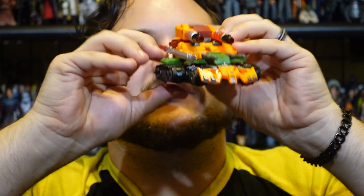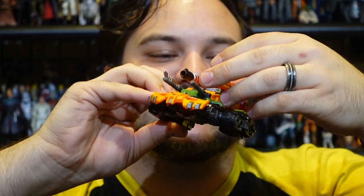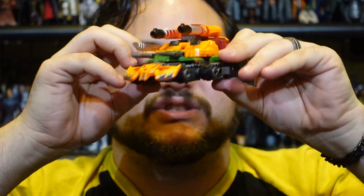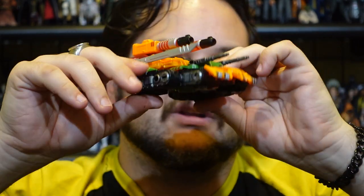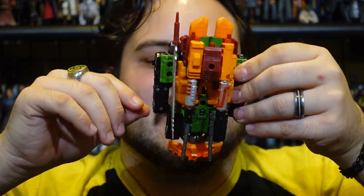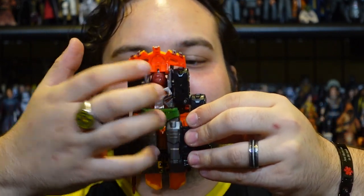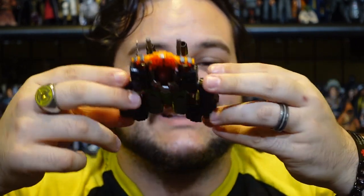You can store the sword on the figure — there are plenty of pegs — but there's no super great placement where it doesn't look like a tank just chilling with a sword on the side. I kind of like to put it on the side of his leg pointing forward so it doesn't look horribly out of place. It would have been nice if they'd added a peg hole or clip spot underneath the tank mode for the sword, especially since there are no actual moving wheels or treads anyway.